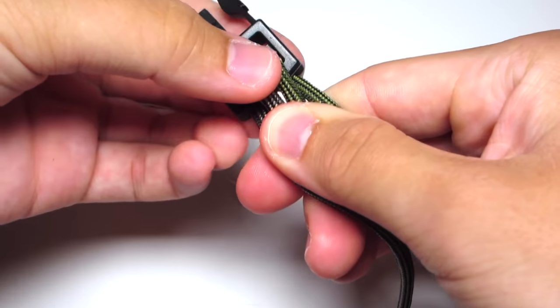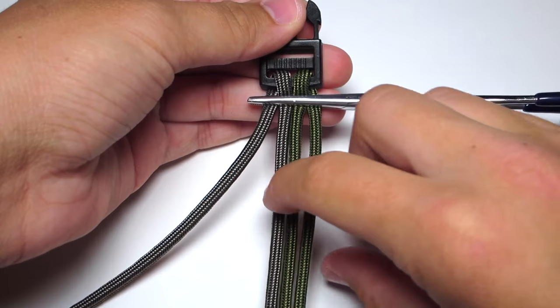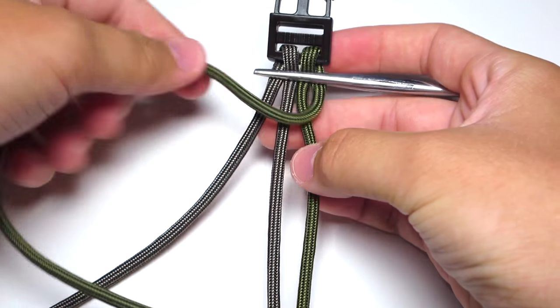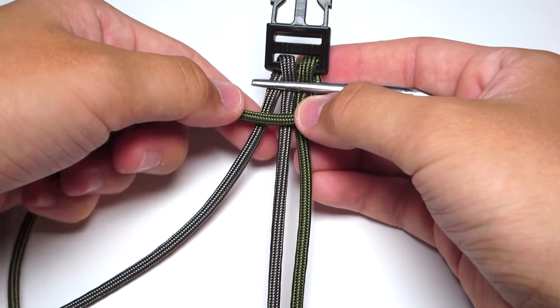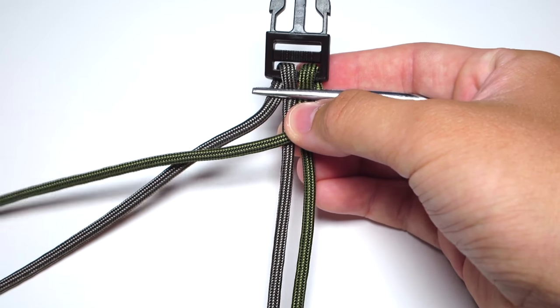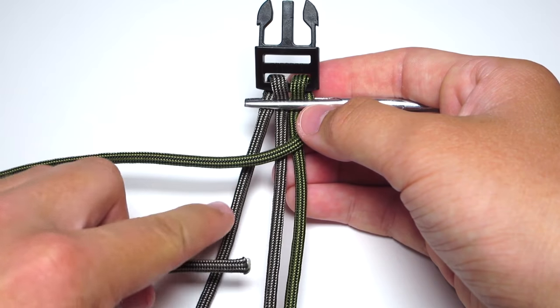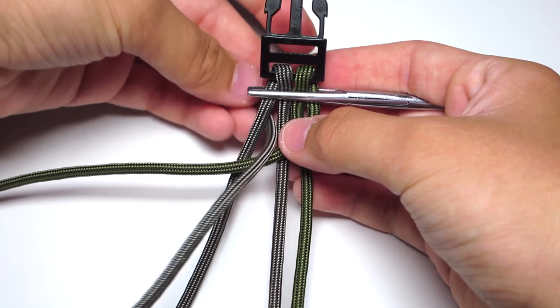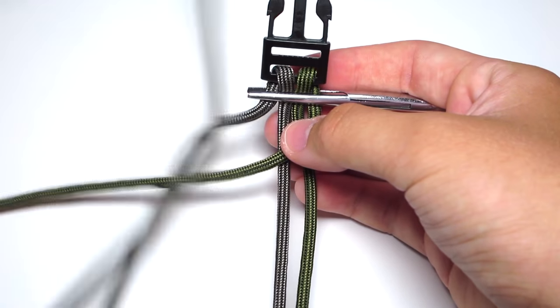Then you're gonna start your pattern. Go ahead and take whichever cord you've chosen as your main color — for me it is the moss. You're gonna run that strand in front of all those strands. Then take your other strand and it is going to go around that cord and down through that loop, making sure there are no twists in it. Just go ahead and tighten that.